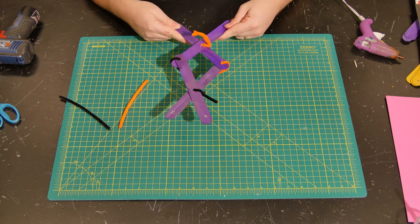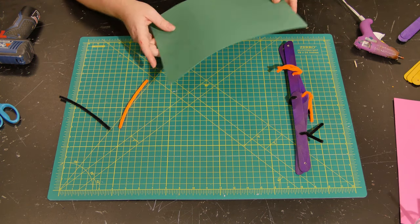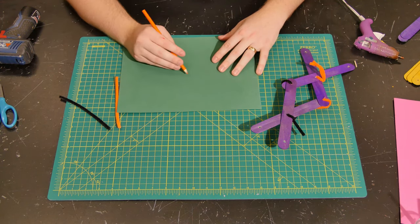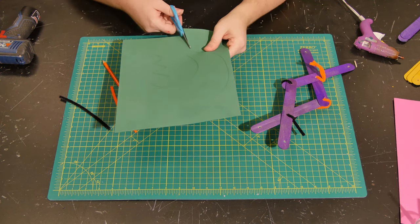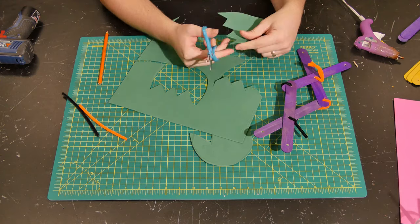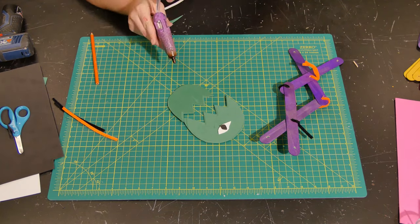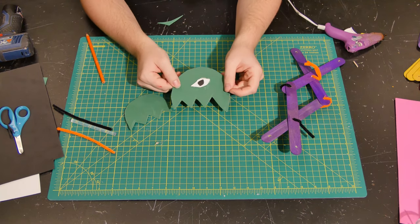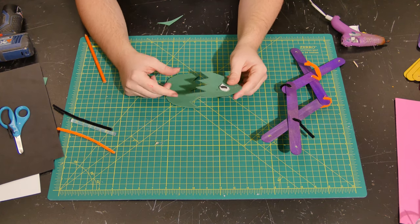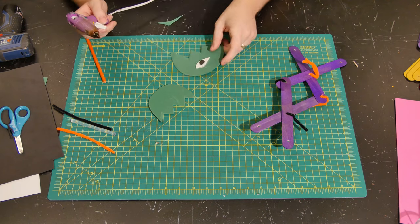Once you have this created, you have the base for your mechanical monster. From there, it's basically an art project — you come up with a monster to put on the end of your mechanism, draw it, and cut it out. Your monster should be in two parts. Glue one part to one stick and the other part to the other stick. I'm going to do that right now — take some of my glue.